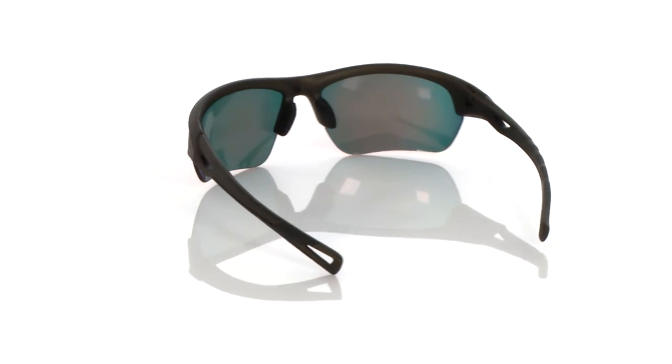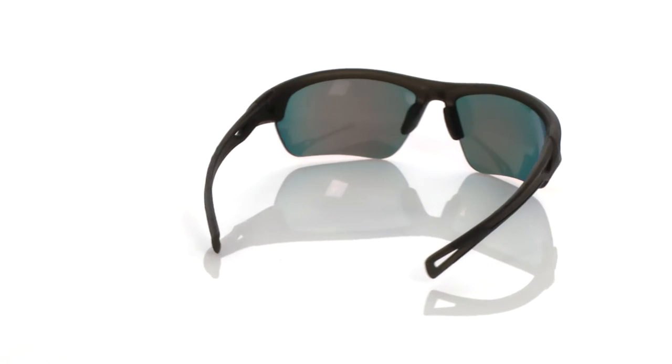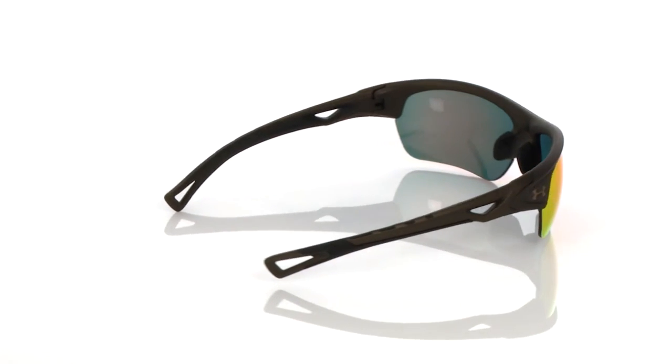Armor Sight lenses offer great clarity and impact protection, and Armor Fusion frames with Auto Grip technology allow this product to fit securely and comfortably to your face. Our adjustable nose pads are another key feature that allow you to customize your fit exactly the way you want it.